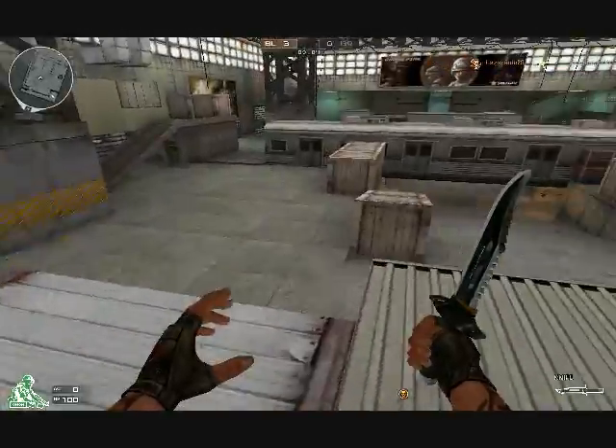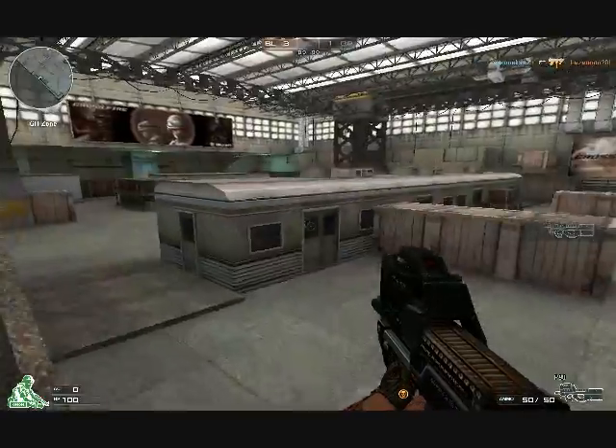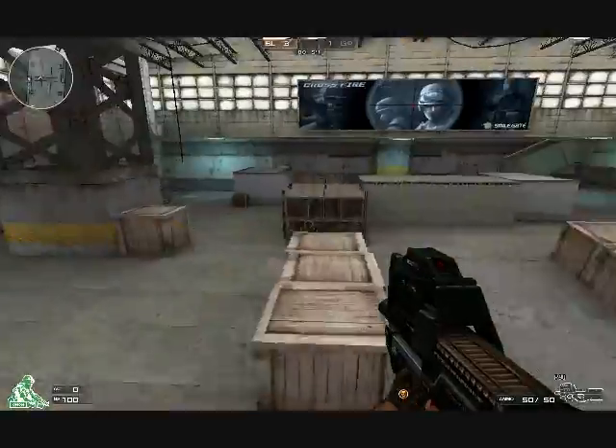The recoil and spray pattern is pretty hard to manage on the P90 from long range. So I wouldn't consider this gun, but if you like it you can go for it and try it out.